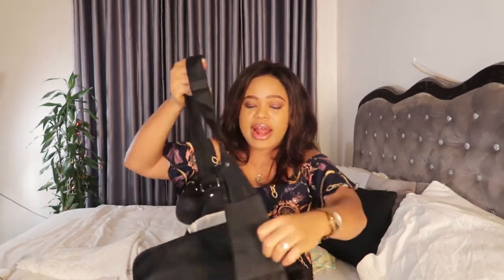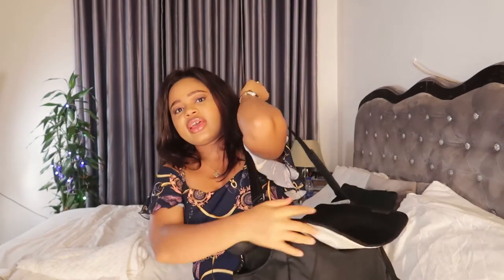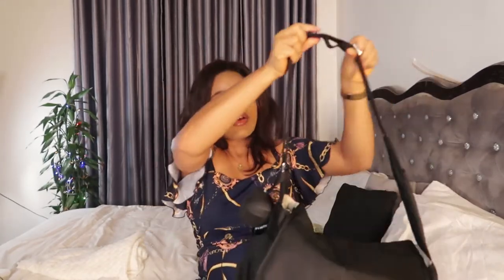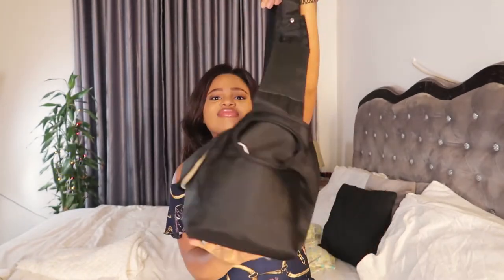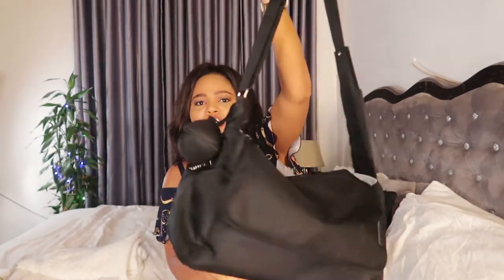I also have my phone in my diaper bag. I don't put it in the side compartment because I don't want anybody to pick it — I put it in the main area so I can easily reach it and put it back. And that's basically it! This is my diaper bag from Coody — it's so beautiful and comfortable. My husband can carry it and it doesn't look like a typical diaper bag. The black color makes it even better.